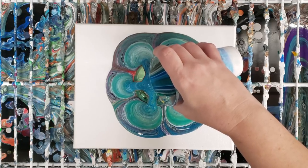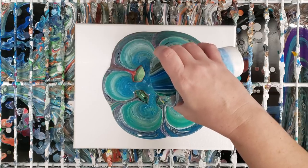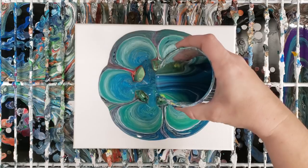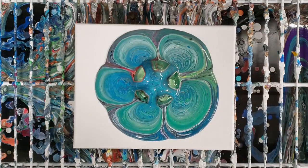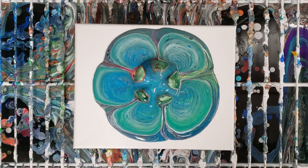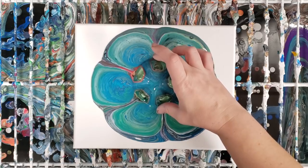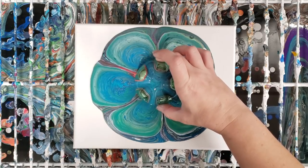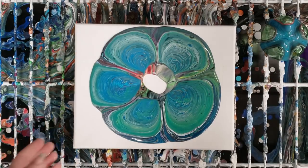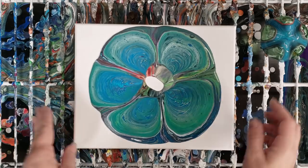I'm trying to pour these evenly — looks like I'm pouring a little more on the right side, so I'm gonna add a little on the left. Okay, I think that's definitely more than enough paint. Now I carefully move like this and we have ourselves a pretty flower.